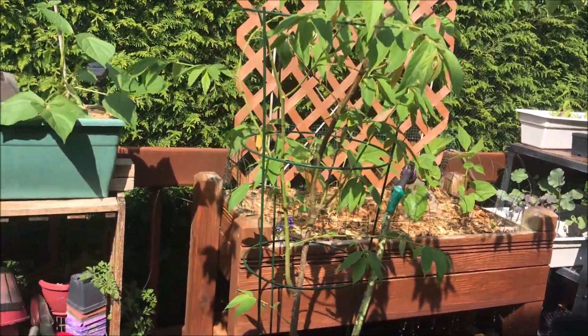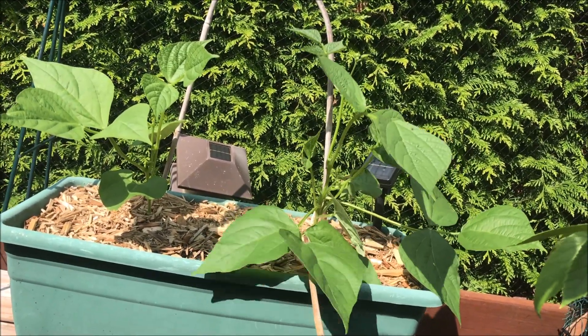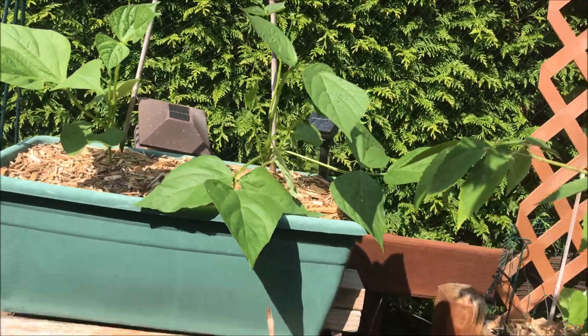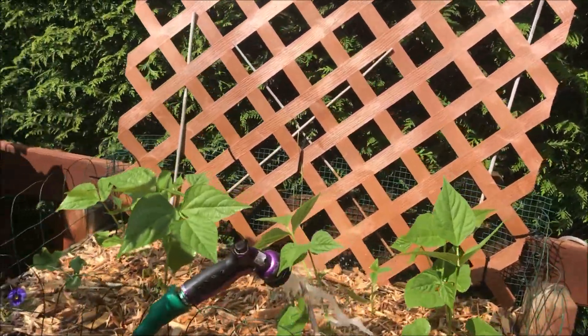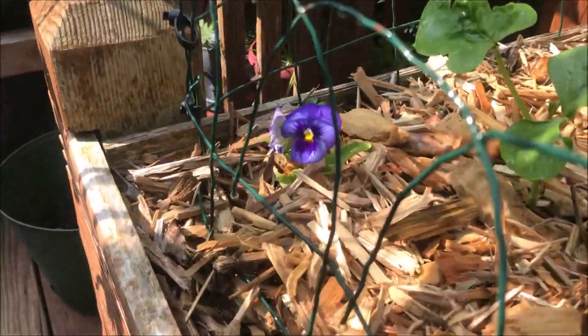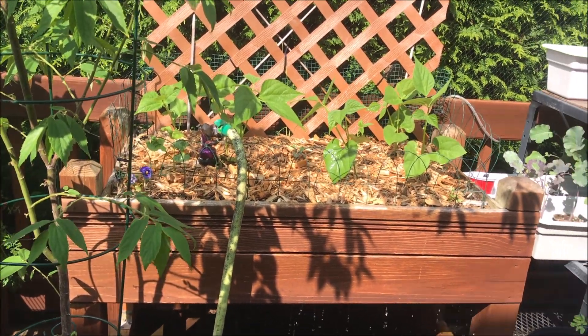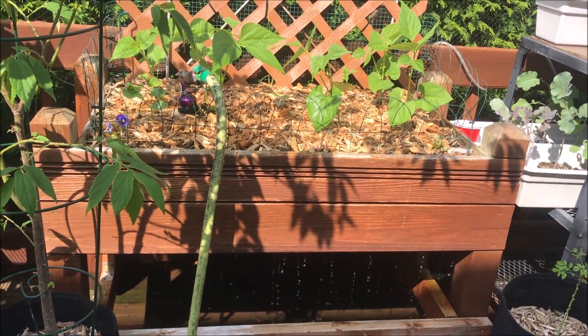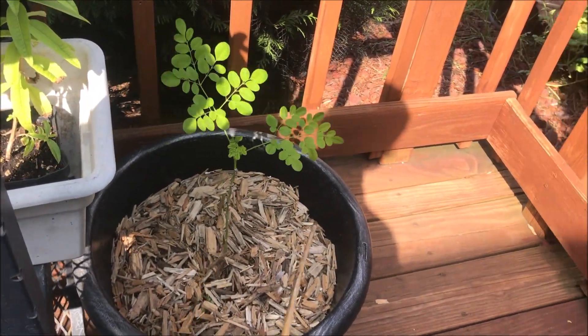For my kahuna peas, I'm going to cut these branches — they're getting heavy for the plant. Got to cut that off. That's the only big petal viola that made it. The rest aren't doing much of anything. Oh, here's Maureen — pretty happy back here, tucked away in the corner.